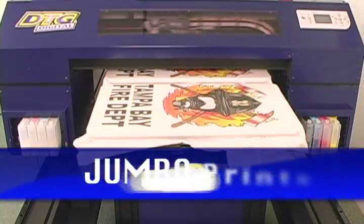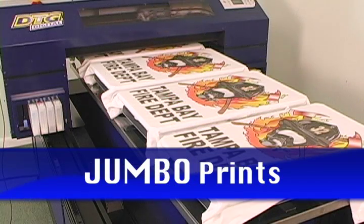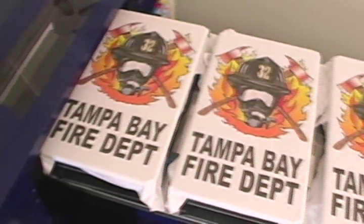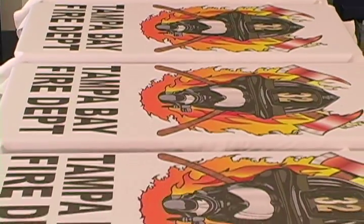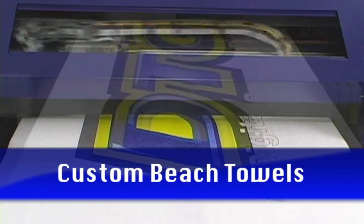The Bullet also allows you to cover extra-large print areas that open you up to new markets and command a larger profit. Realize new income potential with items like beach towels and linens.